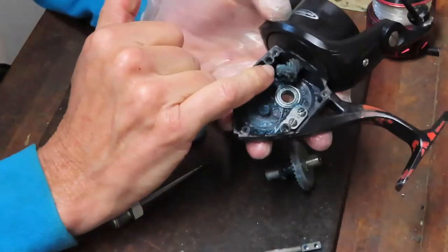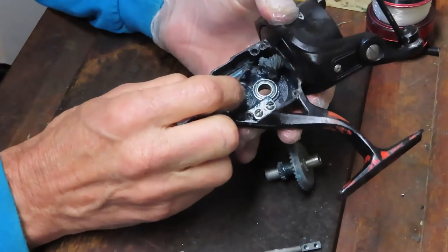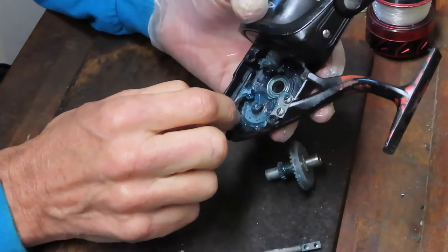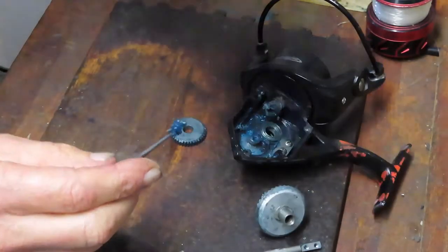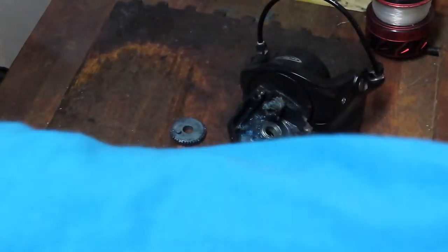I have a replacement if that's the case. With both of those out, we should be able to remove the axle shaft, then the main gear, the crosswind block, and the crosswind oscillating gear. The rotor is now spinning freely. It's obviously got a lot of dried grease and a lot of salt buildup — this is typical of what I would have expected to see with the commercial use of this reel.